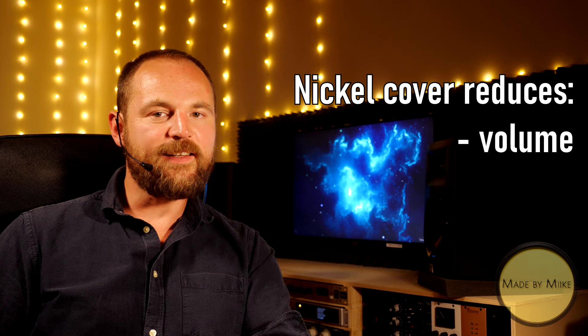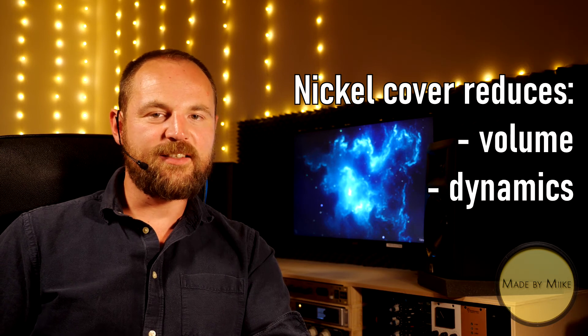Okay guys, welcome back. So, have you heard any differences? Are there any? In my opinion, yes — there are. The nickel cover steals a little bit of volume, it steals dynamics, and it kind of softens the signal.